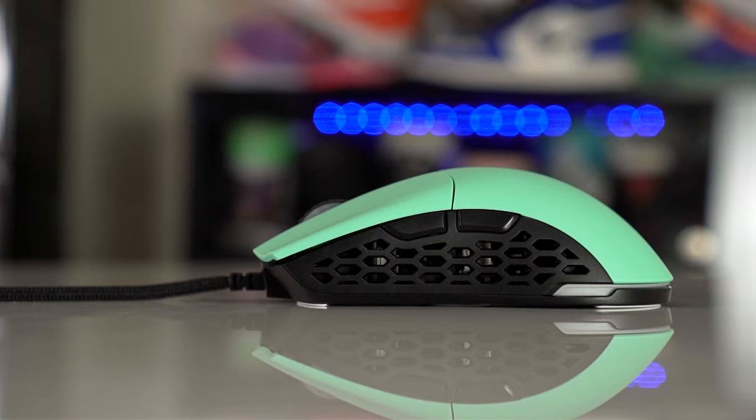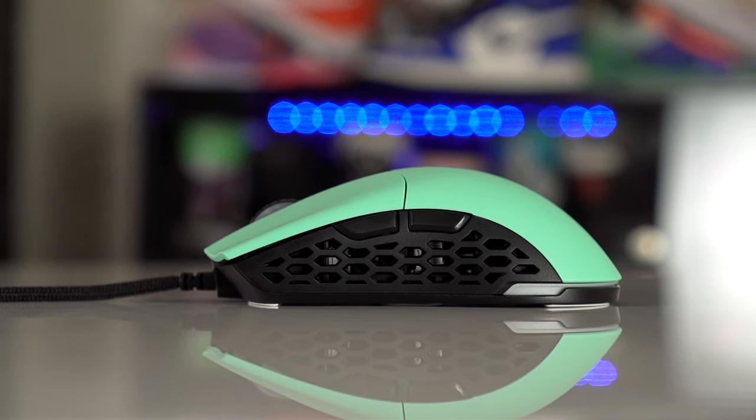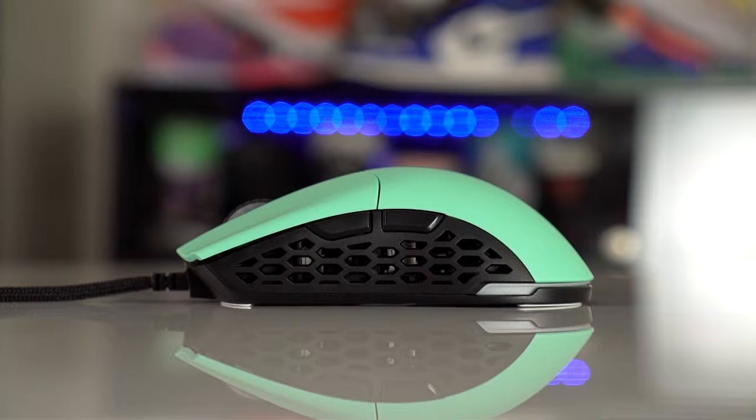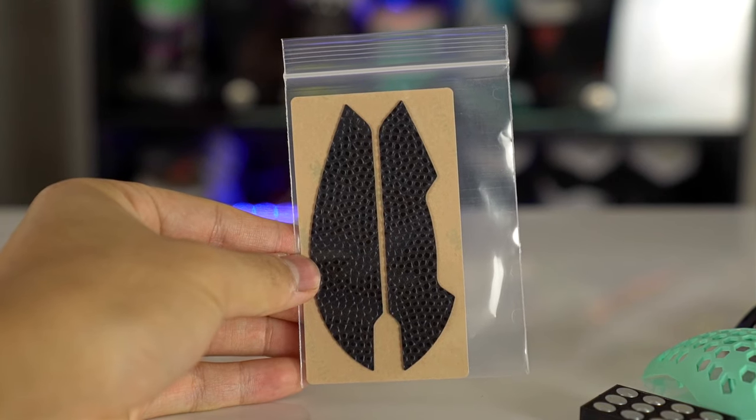We did try the Sim 1 and have a review on that if you want to check it out. I'd recommend the solid version — it comes with a solid back and solid sides. They do have a honeycomb shell option, and if that's all that's available, it does come with side grips so you can cover up the cheese-grater texture on the sides if you prefer.